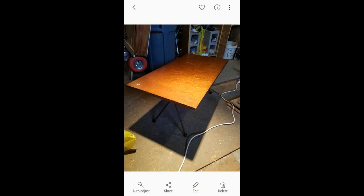How's it going guys? My name is StrayHydroBlade and today we're going to be refurbishing a table.